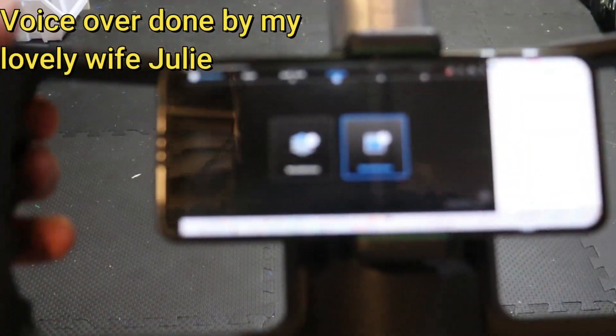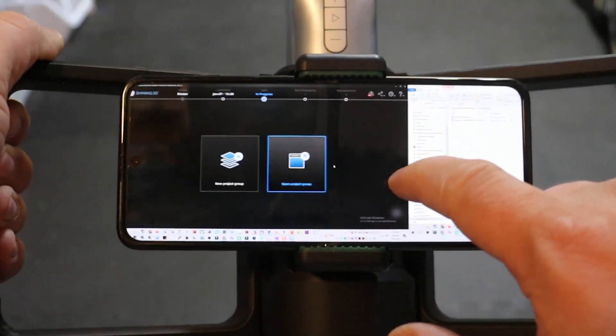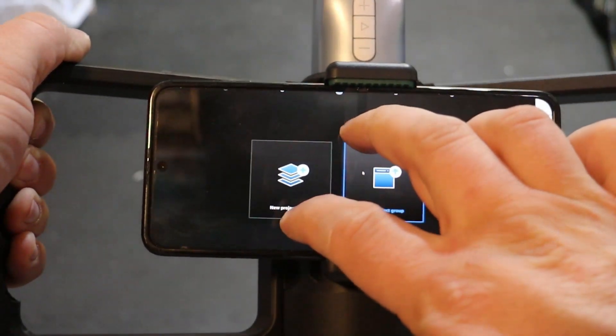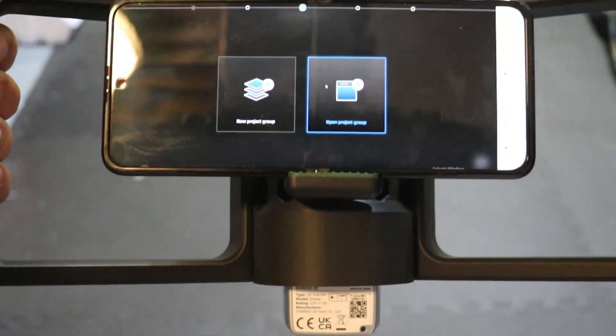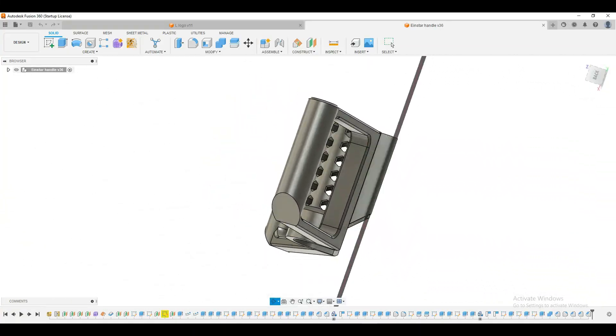This is our 3D scanner handle made specifically for the Einstar, featuring custom grips formed using the shape of your own hands and remote viewing. It is the handle you never knew you needed. Now let's see how it was made.